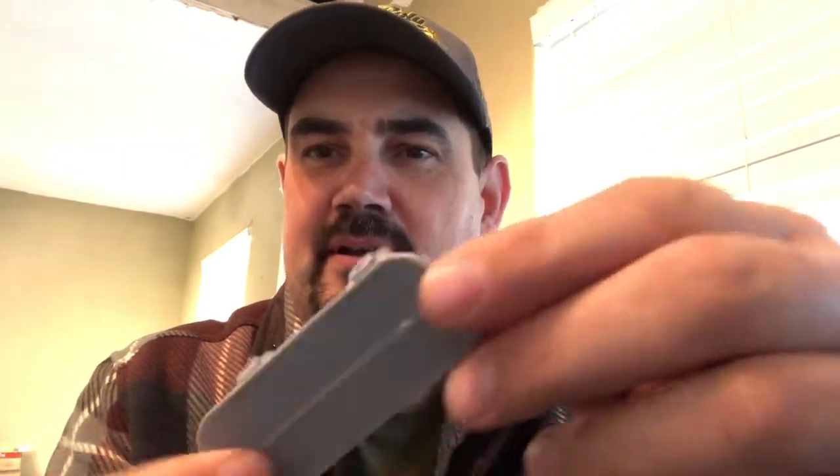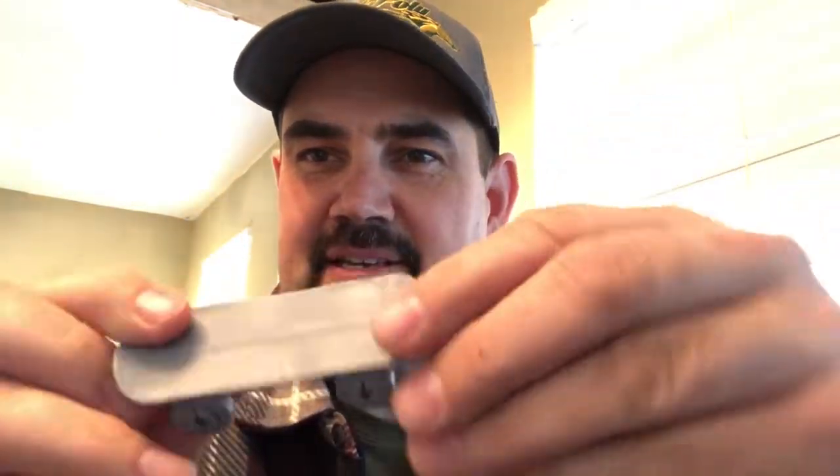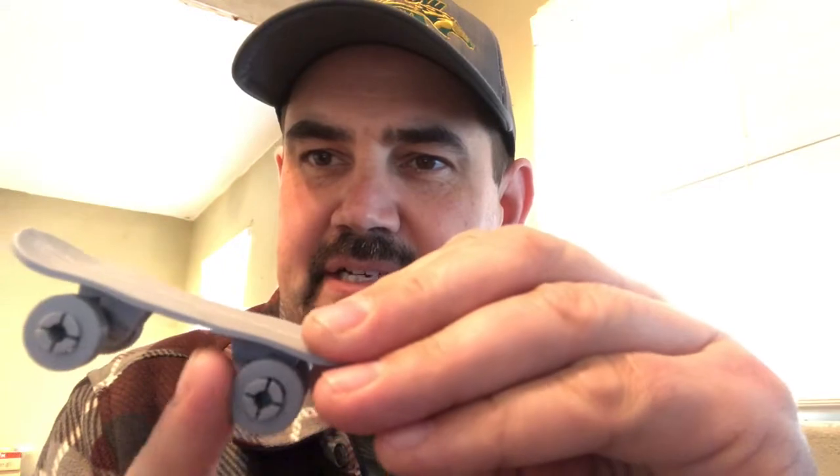The next thing I printed was a skateboard. It came in two halves — you can see the line on it — and I had to glue it together. That way it prints nicely in two halves and then you just glue it together. It also came with these wheels separate and they actually do turn, so it's like a fingerboard.